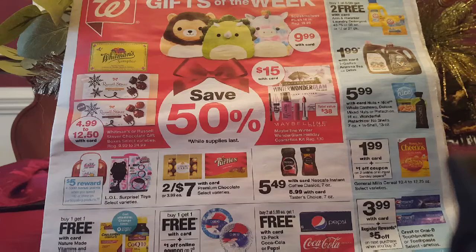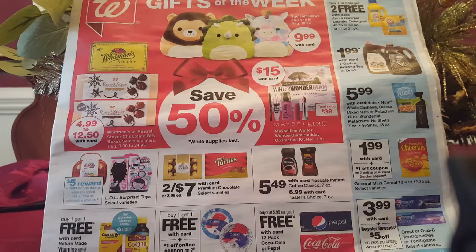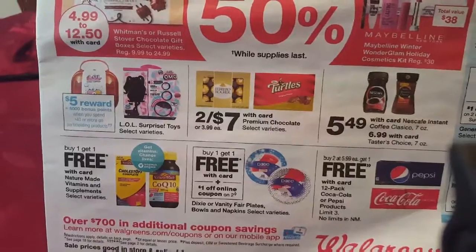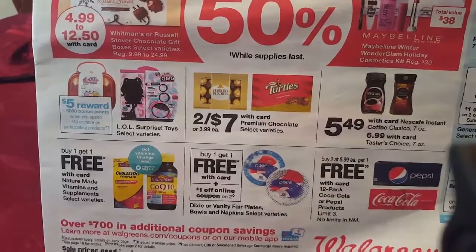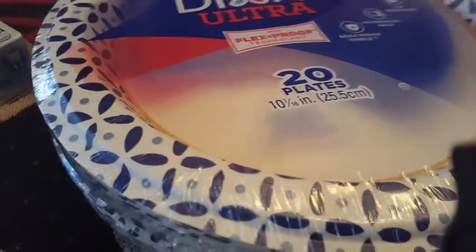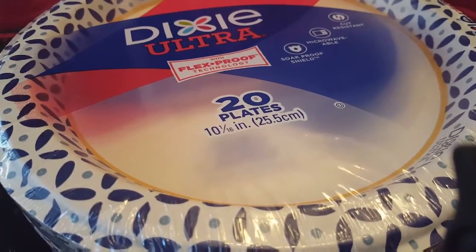I did things a little differently today than I normally do. They had paper plates buy one get one free, and the app had a coupon on it. I used a few coupons and I'll show you the deals I got. I got two packs of the Dixie plates — as you can see right there on the video, buy one get one free — and I had a dollar online coupon.